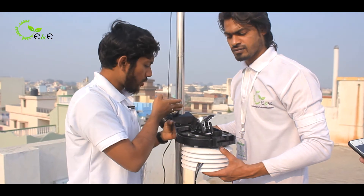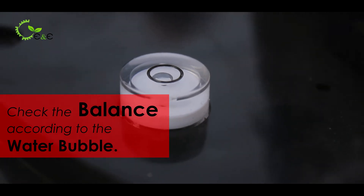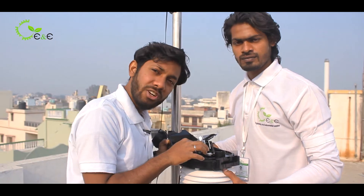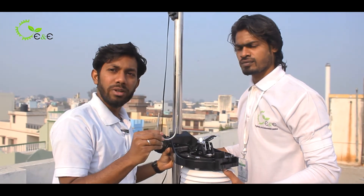Once it is mounted on the pole, you have to check with the level. You have to adjust until the water bubble comes to the center of the circumference provided, and then tighten using the U clamp.